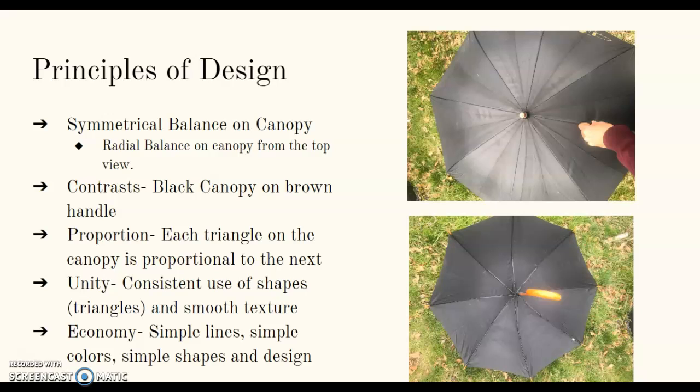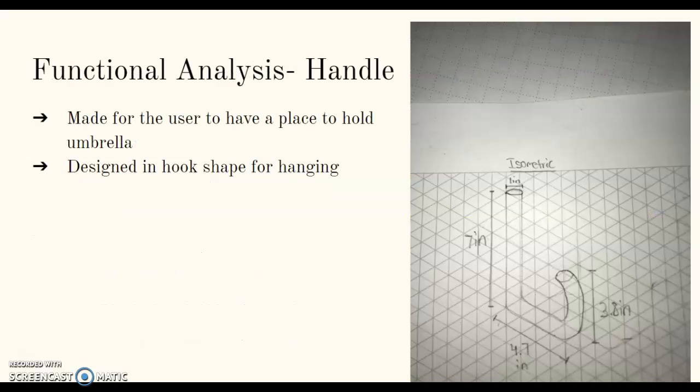Economy: it's a very simple design. Functional analysis of the handle — it's made for the user to have a place to hold the umbrella. It's designed in a hook shape so the user can hang it anywhere they want.